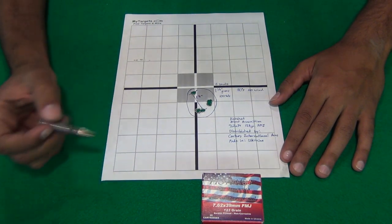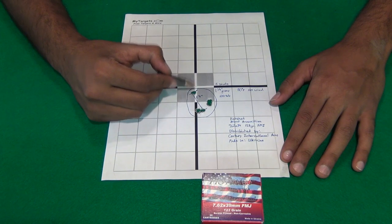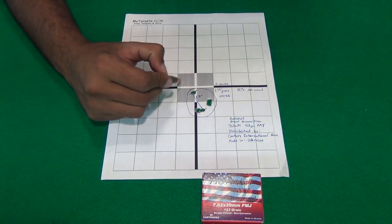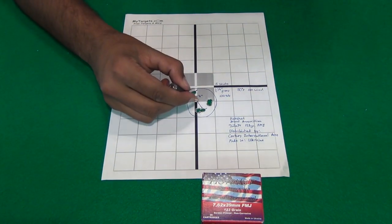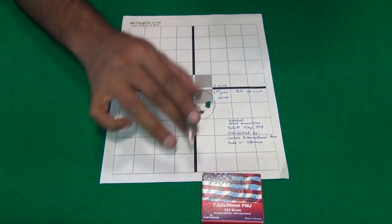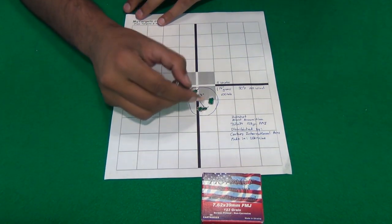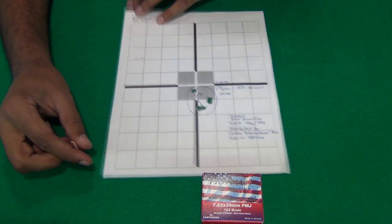Sometimes I'll get two shots really close together and then one straggler, or three stacked right on top of each other. But if it has three stacked and then one that flies way out, that's not acceptable to me — I need to be able to predict roughly where that shot is going to go. I should be able to draw a one-inch circle and know I'm going to hit somewhere in that area, not a three-inch group where it could be right on target or two inches off to the side. That is not acceptable, at least in my opinion.